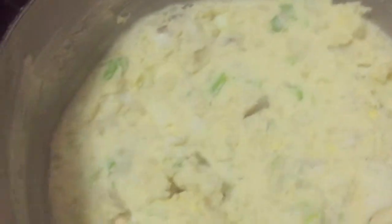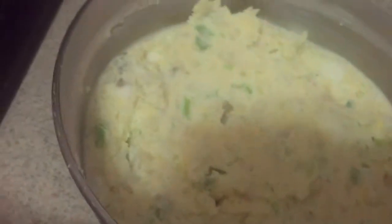Alright, so I just stirred everything up and this is what it looks like. You could garnish it with some more green onions right on top. It's really, really easy to do.